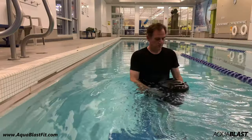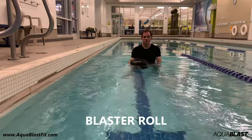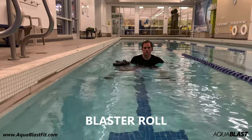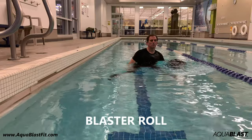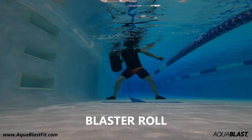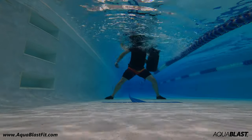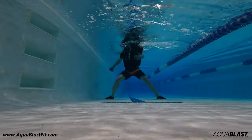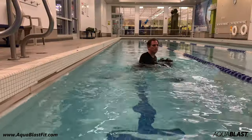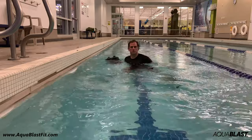Let's get started. The first exercise is the Blaster Roll. You want to squat down a little bit, ideally to shoulder level, and roll the bag across your chest, trying to keep your arms underwater. Sweep the bag across your body from one arm to the other, stretching your chest and your arms. It's a great warm-up drill. Start out slow and find the bag's balance point — you are moving 50 pounds of water, so get used to how it feels.